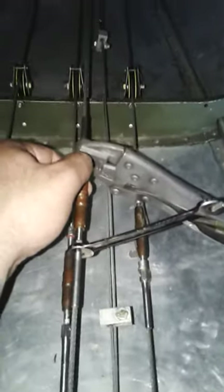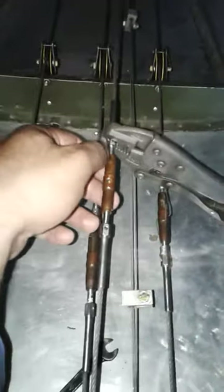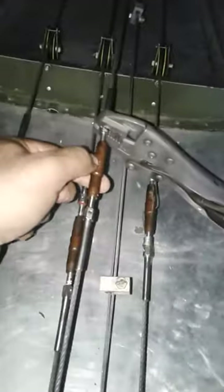Here we are adjusting the tension of an elevator cable. We pivoted this point and this point — without tools or anything, you just have to hold it and rotate this thing to tighten it or to loosen it.